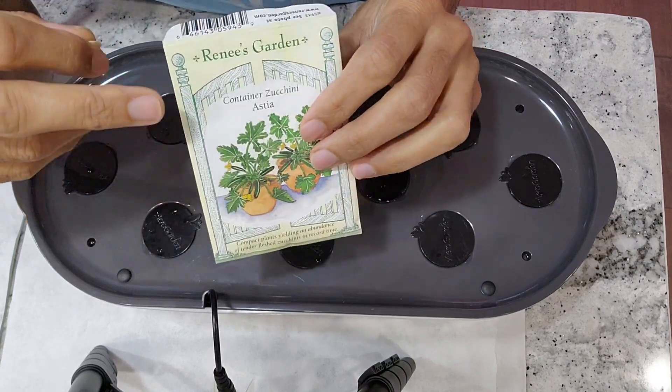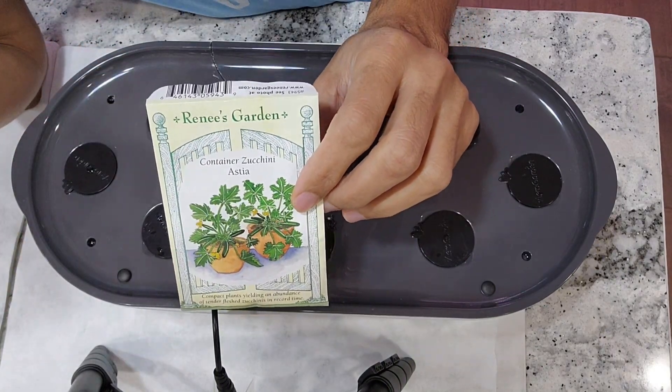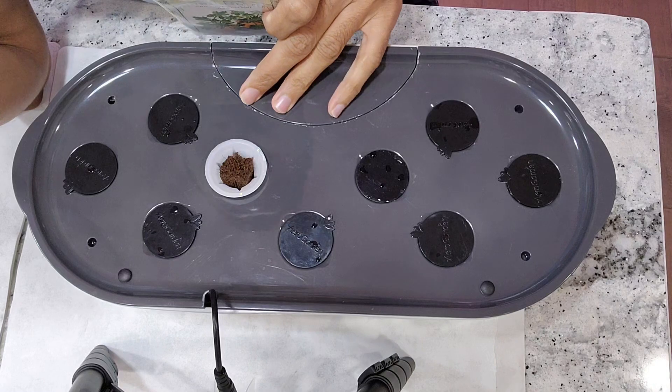Even though it is a container variety, it is going to grow wide. So I am planning to grow only one plant in this Bounty Elite.